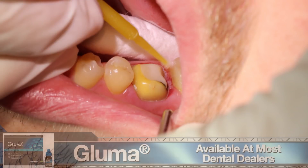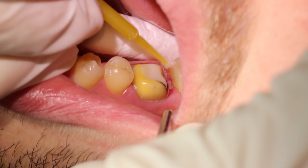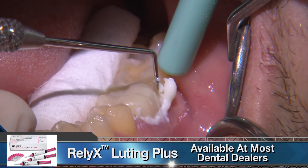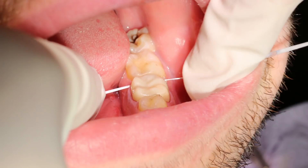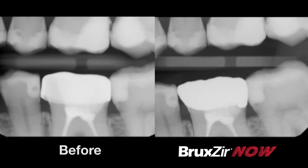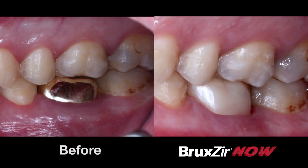I scrub a small amount of Gluma onto the prep to help disinfect and clean the surface, and if the tooth were vital, it would also help with desensitizing. I cement the crown with 3M's RelyX Luting Plus, which is their resin-modified glass ionomer cement. After about two minutes, the cement enters its gel state and makes removal of excess pretty easy. With this amazing chairside technology, in less than 50 minutes we were able to capture our digital impression, design, and mill a fully sintered monolithic zirconia crown. I'm always so impressed with the speed at which we can deliver the strongest restorative material we have in dentistry without any compromise in quality and fit. Thank you for your time.